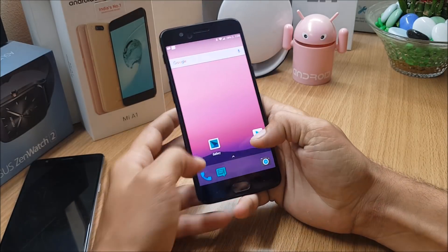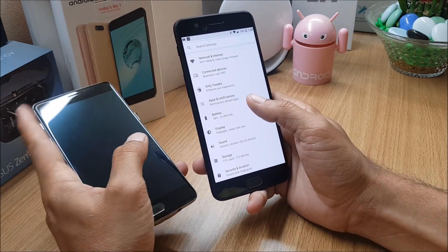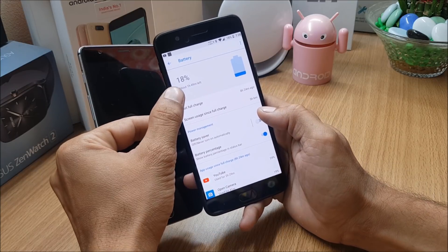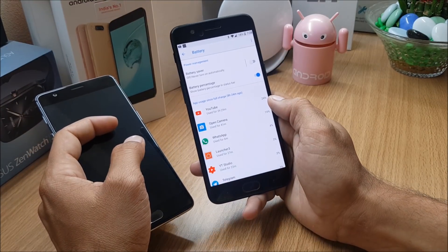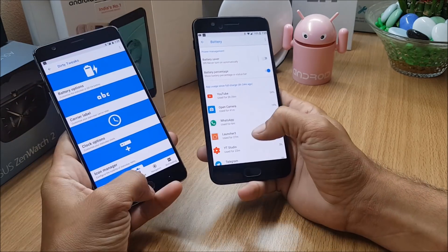Talking about battery backup on OnePlus 5, I was pretty amazed — I got five hours and six minutes of screen-on time with 18% battery still remaining. That's a pretty good result for an initial build. I haven't tested this on the OnePlus 3 as I just installed it to show the ROM.